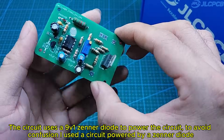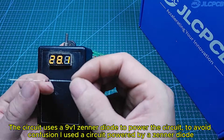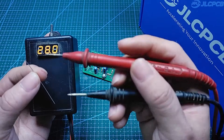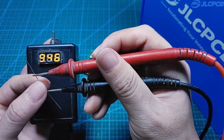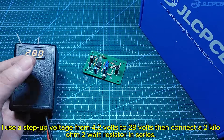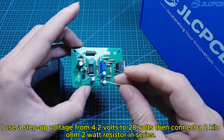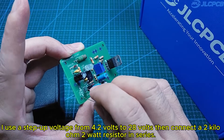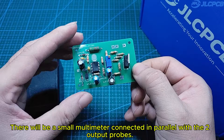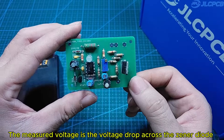The circuit uses a 9V1 Zener diode to power the circuit. To avoid confusion, I used a circuit powered by a Zener diode. The voltage displayed on the device is the voltage of the Zener diode. The working principle is also quite simple: I use a step-up voltage from 4.2 volts to 28 volts, then connect it to a kilo-ohm resistor in series. There will be a small multimeter connected in parallel with the two output probes, and the measured voltage is the voltage drop across the Zener diode.